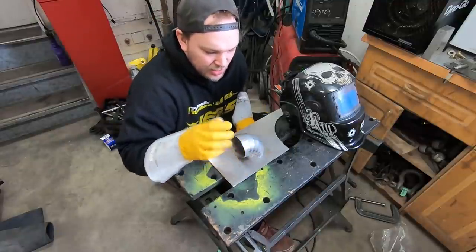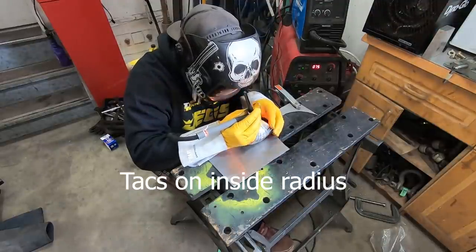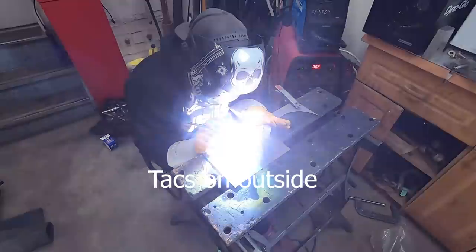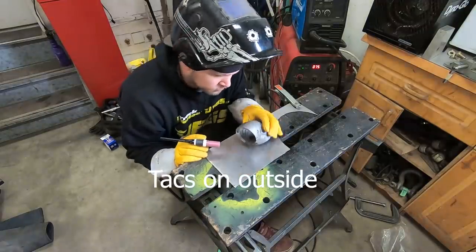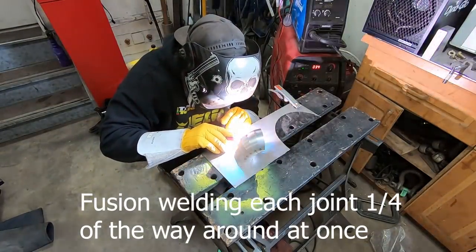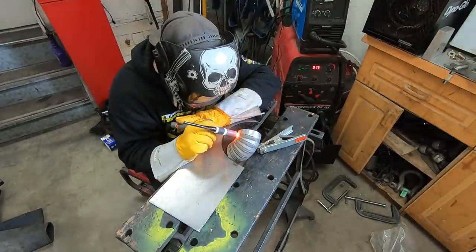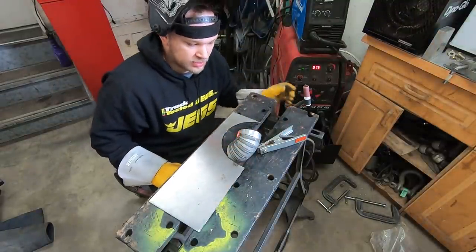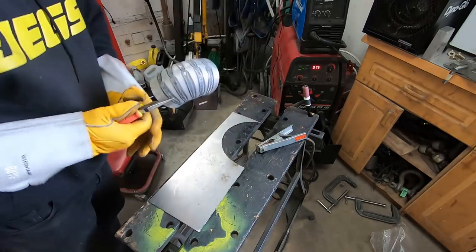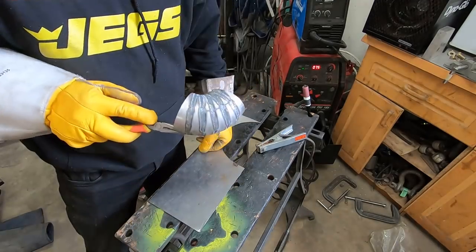Now, I know this is mild steel, but I'm just going to try fusion welding it together and see how it does. That took me 40 minutes to weld together. Sadly, there was one spot where I did blow a hole through — I'm not super concerned about that because I can just fill it up and I think we'll be okay.